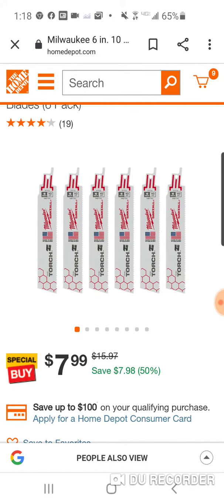8 bucks — a dollar a blade, pretty much $1.25. Great for the 12-volt saws, hack saws. The new DeWalt too, if you like the new DeWalt.